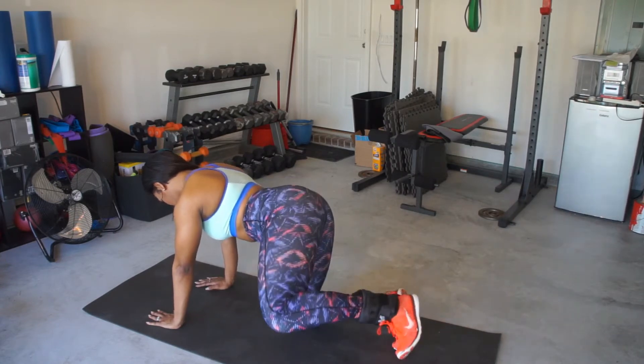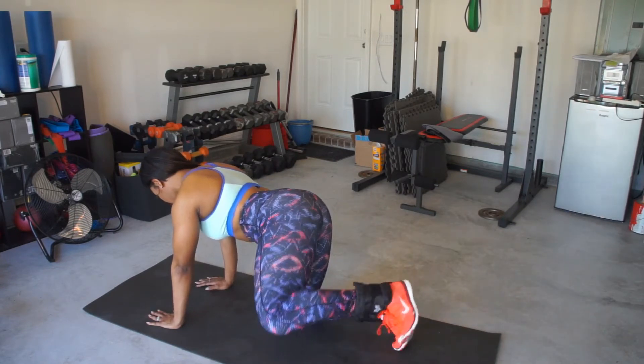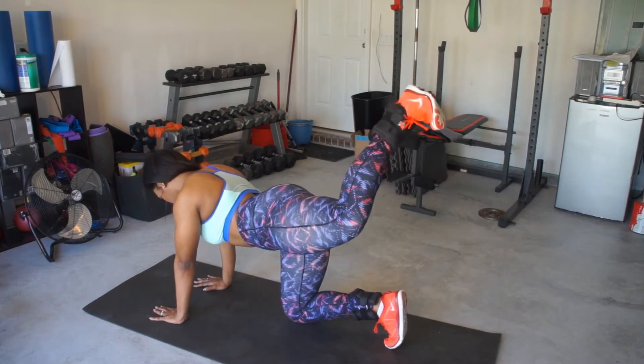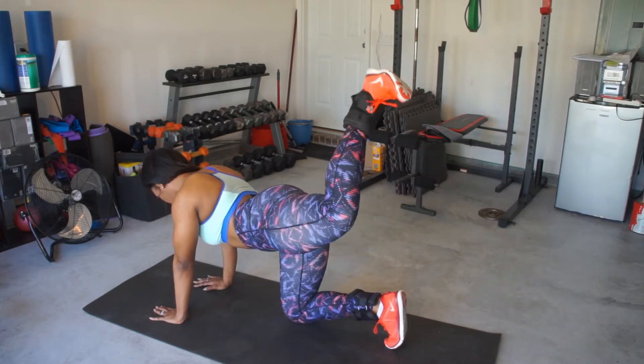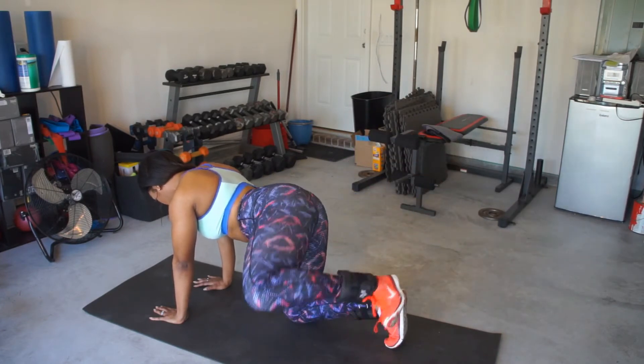Pretend like you have no other part of your body — it's mind to muscle connection. Then we are going to take it and combine the move: we go into our flexed heel with our donkey kick and our flexed heel with our fire hydrant.